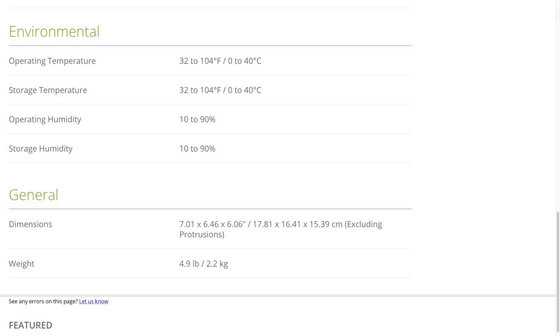That's worth noting — this camera cannot be used in freezing temperatures or below 32 degrees, which may disqualify your purchase depending on where you live. Its operating and storage humidity are between 10 and 90%. The product dimensions are 7.01 by 6.46 by 6.06 inches, excluding protrusions, and the camera weighs 4.9 pounds or 2.2 kilograms. I hope this video helps you make a better decision on this camera and whether it fits into your workflow. If you want to see this camera compared to its big brother, check out that video — and thanks for watching, we'll see you in the next one.